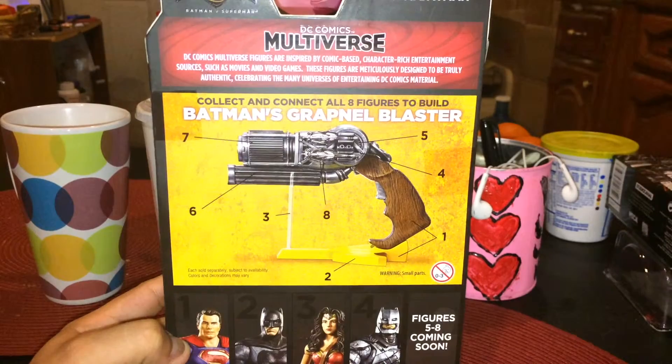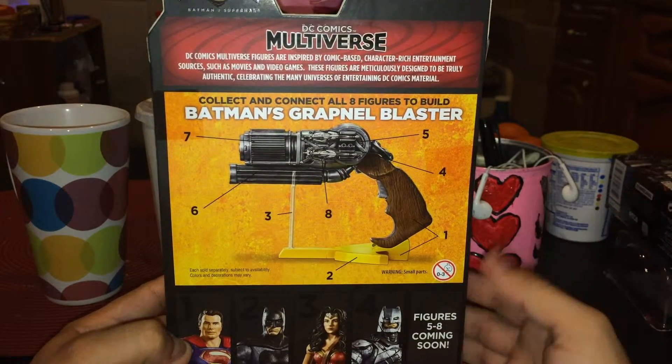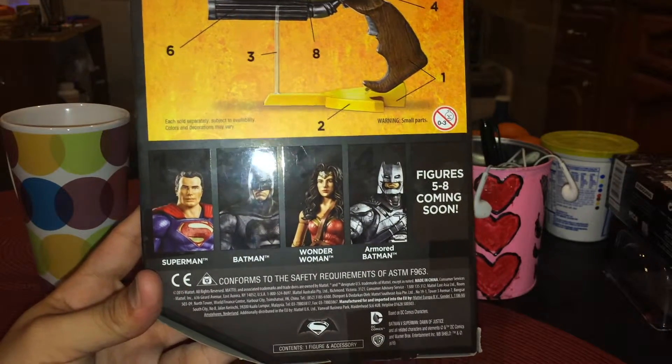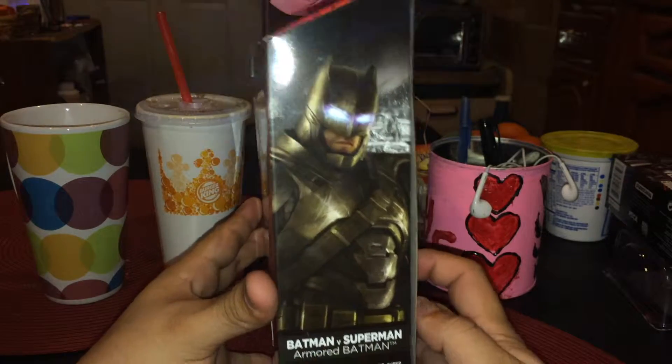On the back of the box, we have the gun that each piece will put together — Batman's grapnel blaster. There are 8 action figures as we can see over here. We have Batman and some detailed stuff about what he can do.